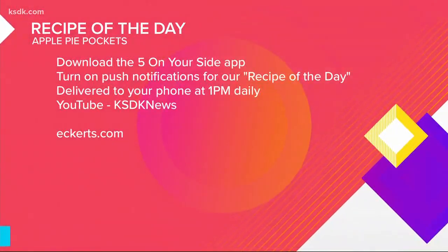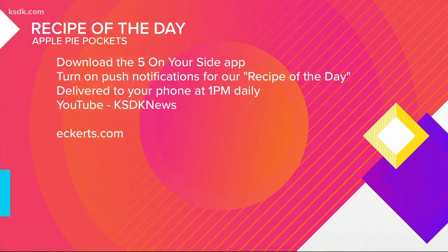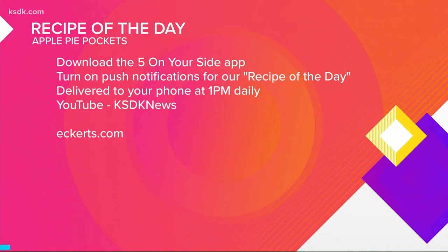You can find this recipe after the show on YouTube — just search KSDK News or on the Five on Your Side app. Go out and pick your own apples and pumpkins at Eckert's, and you can find everything going on there at Eckerts.com.